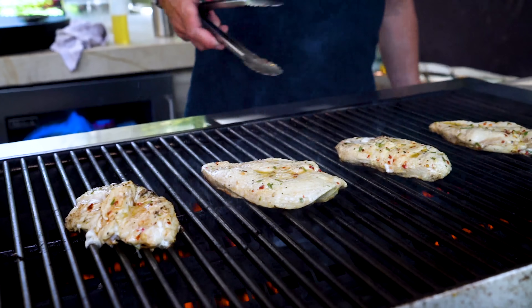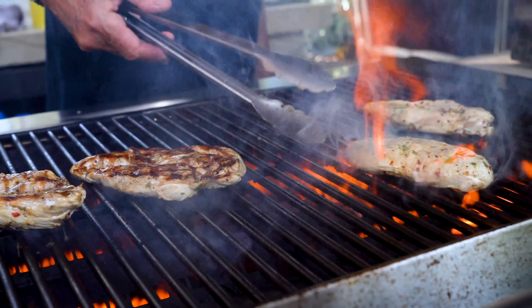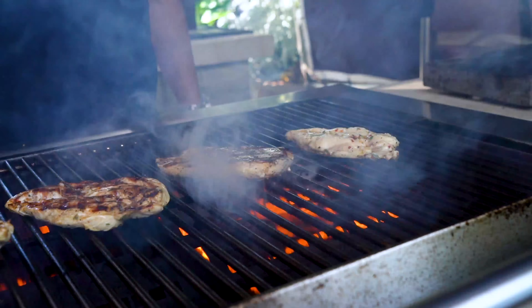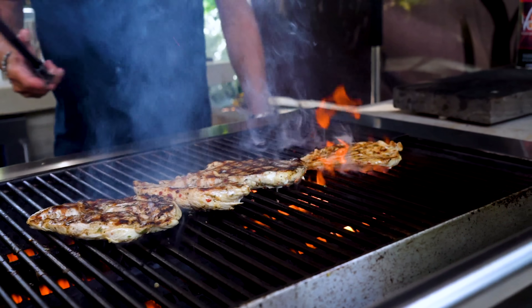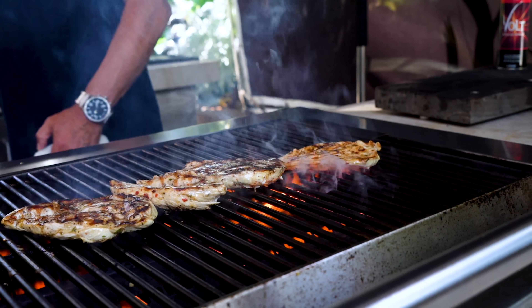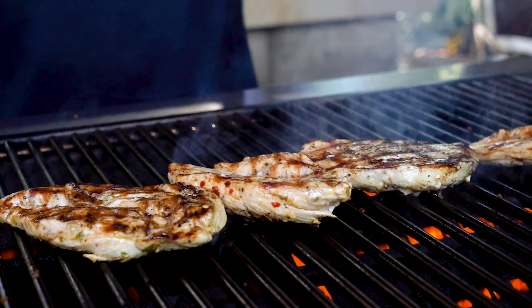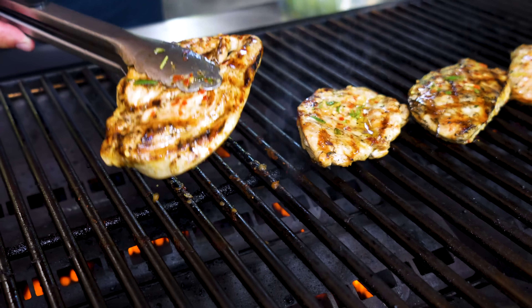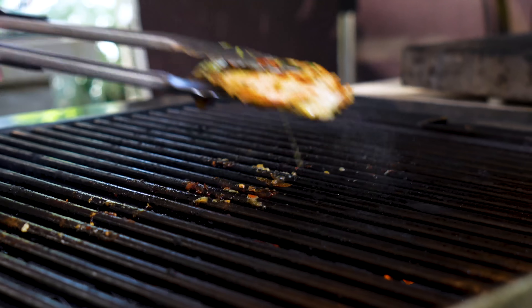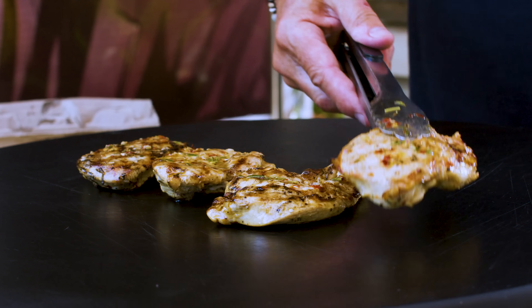Close the lid again. Let's flip these guys over — gorgeous. The government says 165°F. I think if you pull it at anything from like 158 to 160, you're going to be fine. We've got one more minute on this side, and then we're going to be there. That's some beautiful chicken — and they're ready, they're gorgeous, and off they come.